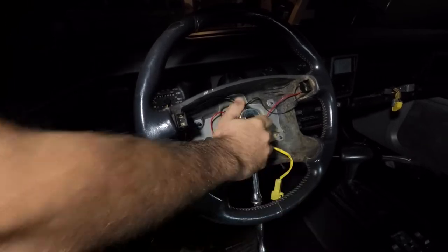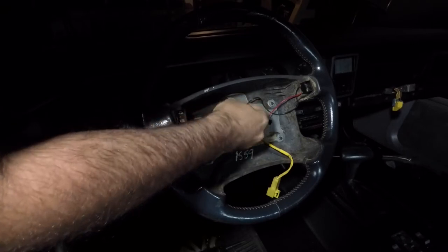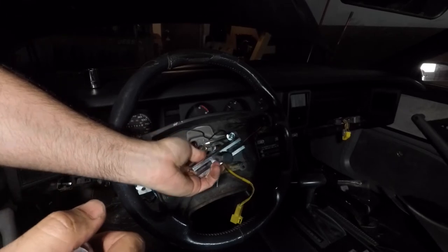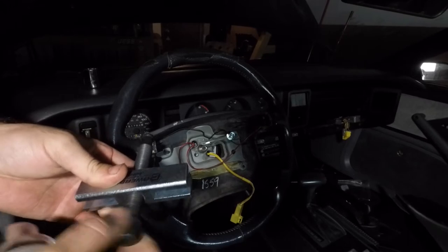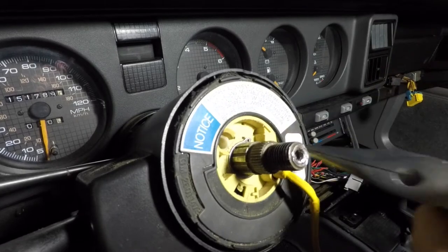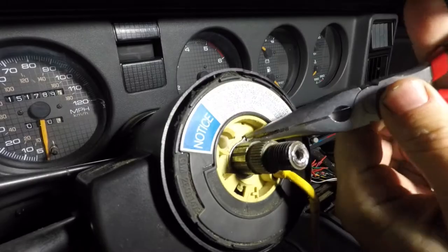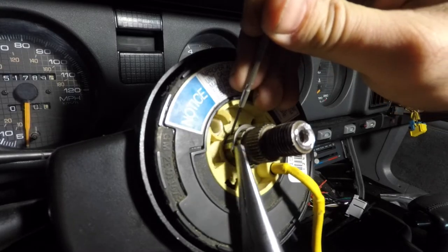First, we'll start by removing the steering wheel. I rented the steering wheel puller kit from Advance Auto. It was only about $30 and you get the money back when you return it. Once the steering wheel is off, here's what you'll see. Now, if I had the proper tools, I would be using a pick. I didn't have a pick laying around, so I had to work with a very small screwdriver and a pair of needle nose pliers.